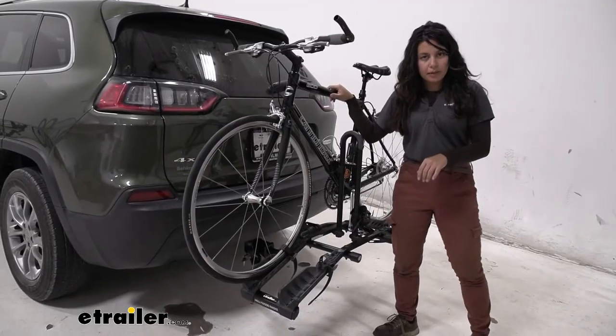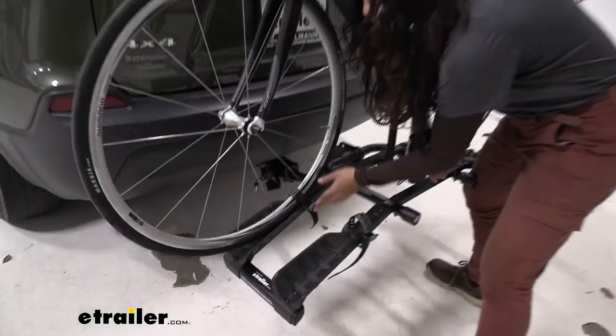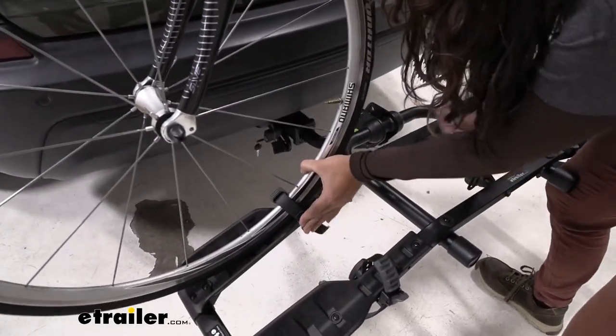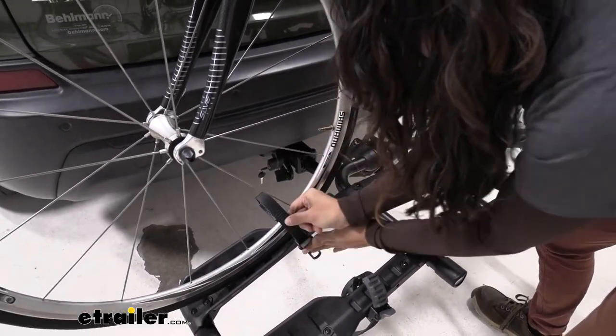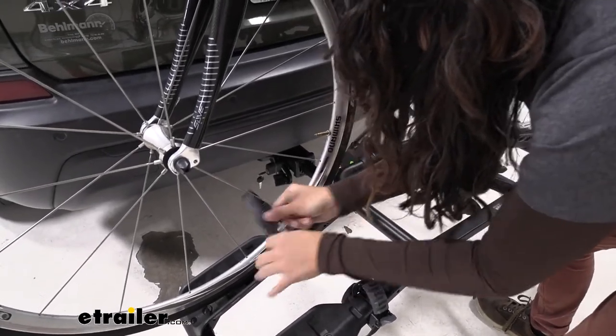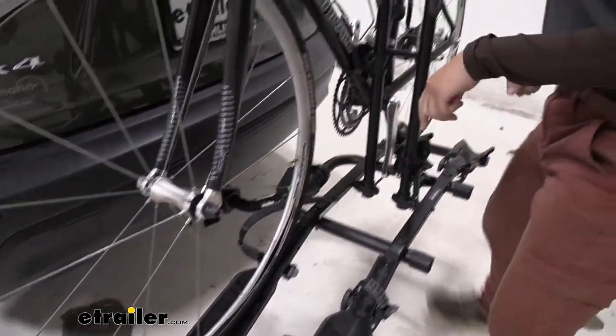To take the bike off you start at the wheel straps. Press this lever right over here, then pull that strap up and out, and try to leave it to the side as much as you can so it doesn't get caught up in your spokes.